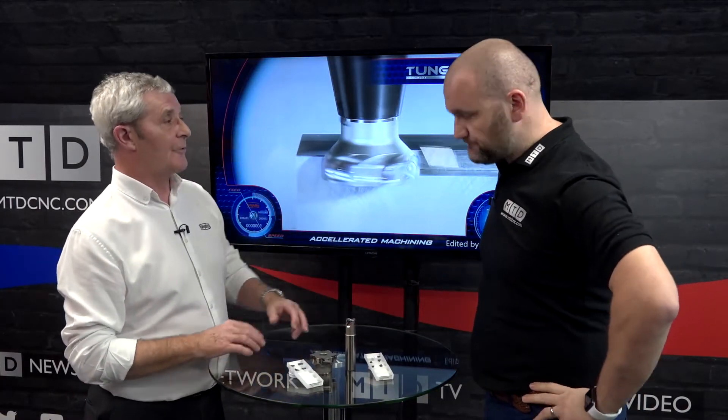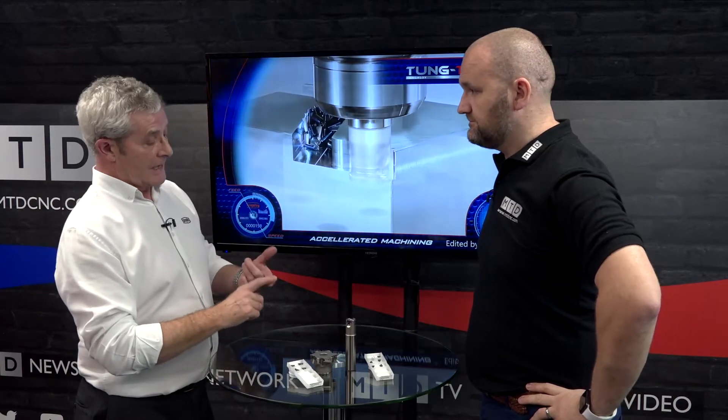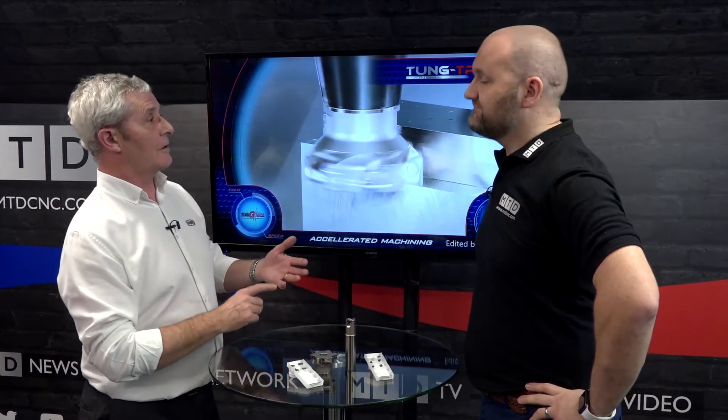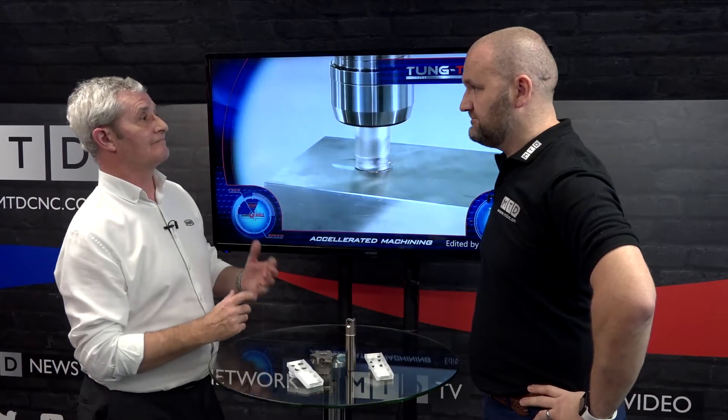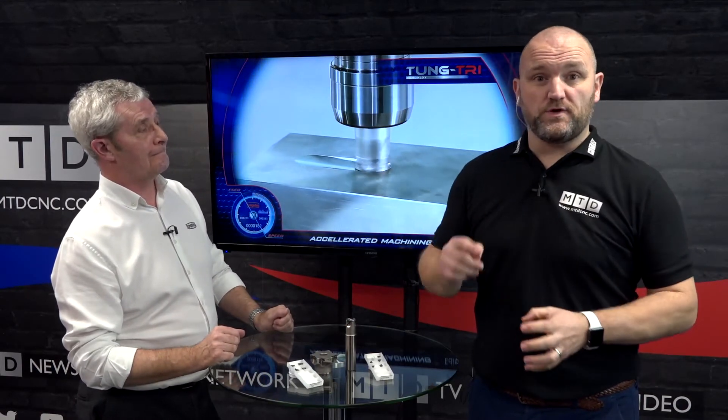And just finally, is it a big range? It is, and it's building all the while. At the moment the range goes from 12mm diameter up to 160mm diameter, covering the shank, shell mill type, modular style and extended flutes. Brilliant, many thanks. This is the Tungtry. If you want to learn more about this product, we'll put the links below this video — feel free to place enquiries, download, and thanks for watching.